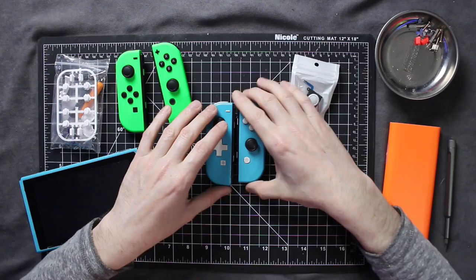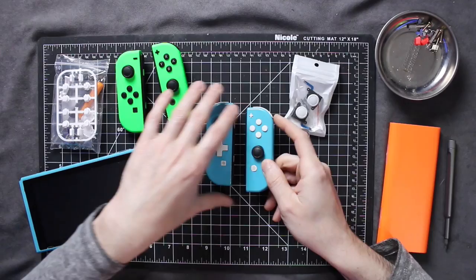I did paint the buttons on my Joy-Cons, but the buttons that would normally have the X, Y, B, and A — when I painted them, they painted over the indication of what button they are. So I'll be switching those out, but you can't get the home button, the select and start button, and the capture button in white.